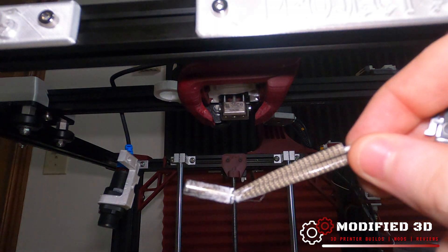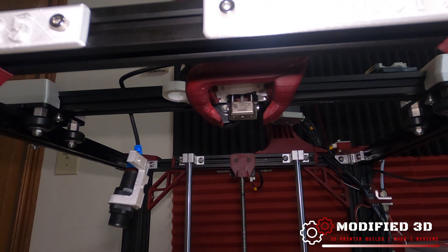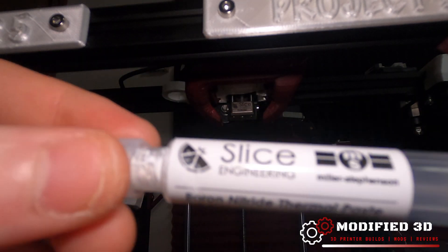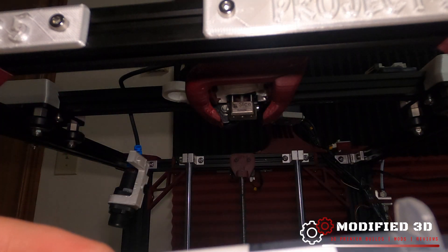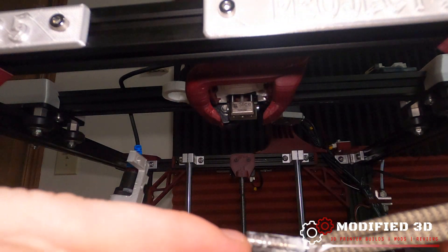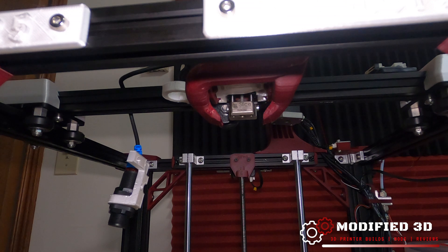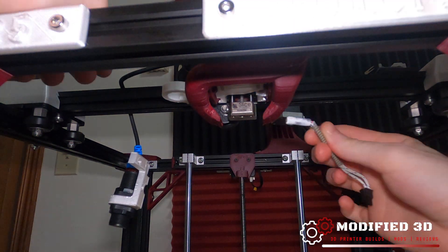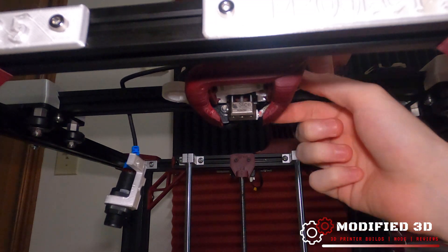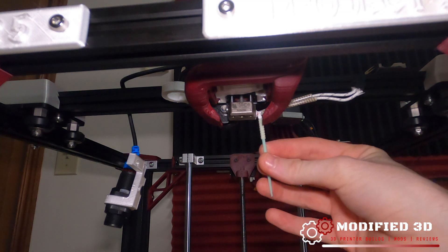The next thing to do is install our heater cartridge. I'm going to clean off all the old thermal paste and then apply a new batch. This boron nitride thermal paste comes with your Slice hot end from Slice Engineering — it is absolutely required. Go ahead and put a little bit on your heater cartridge, slide it in place. It goes in the bottom and is held in place by one set screw that also holds the thermistor. Make sure it's centered up and wipe away any excess paste.